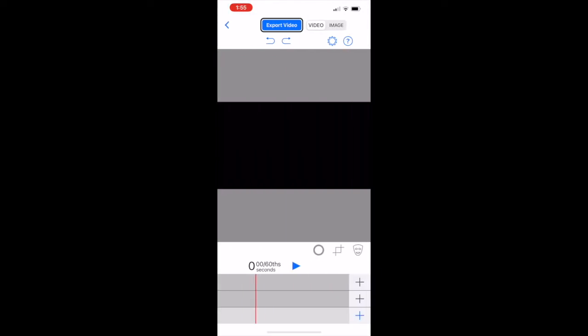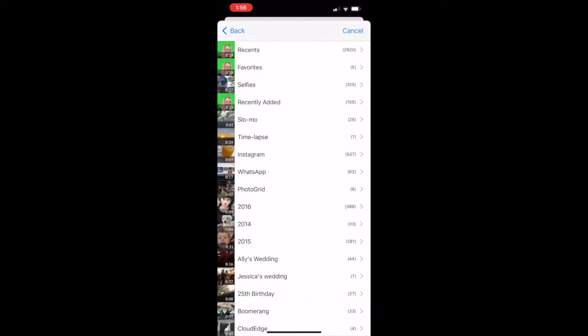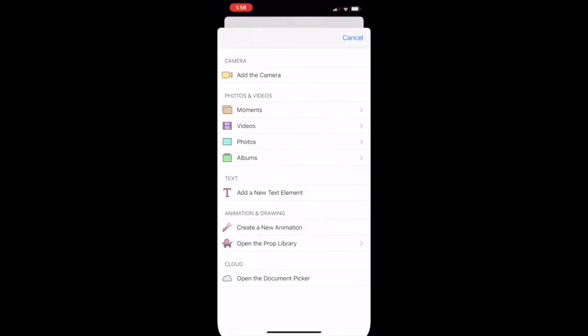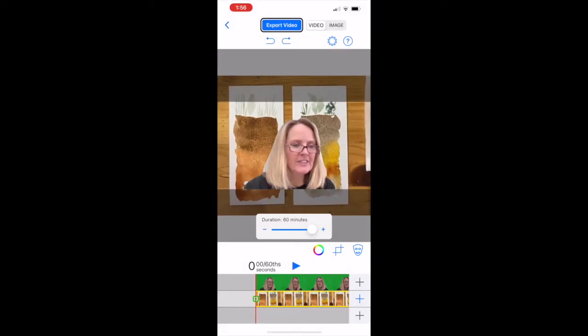Create a new project with the plus sign in the top right corner, then you will upload a pre-recorded video from your camera roll on the first level. I uploaded mine of Katie, and then on the next level you will upload the picture of the soil art that you did, which should already be on your camera roll as well.